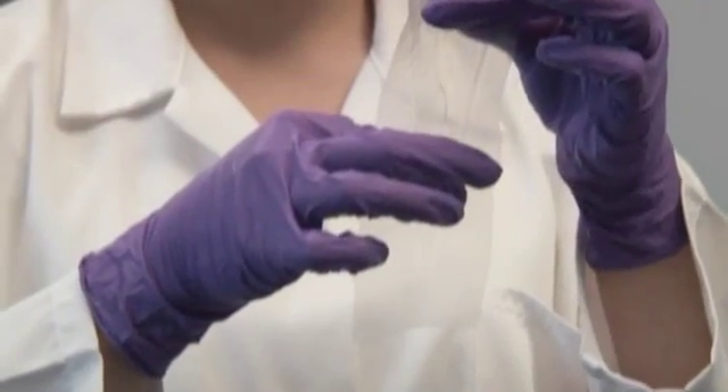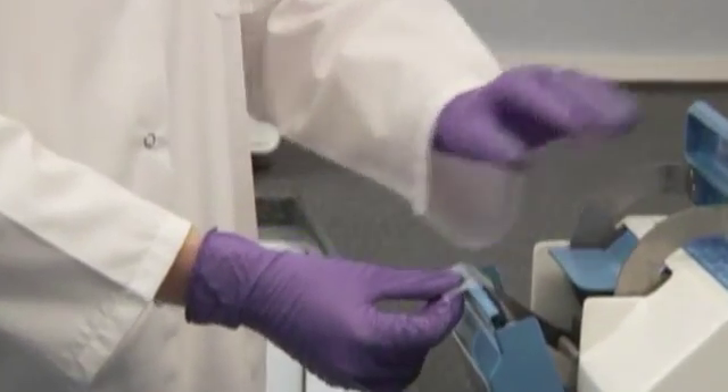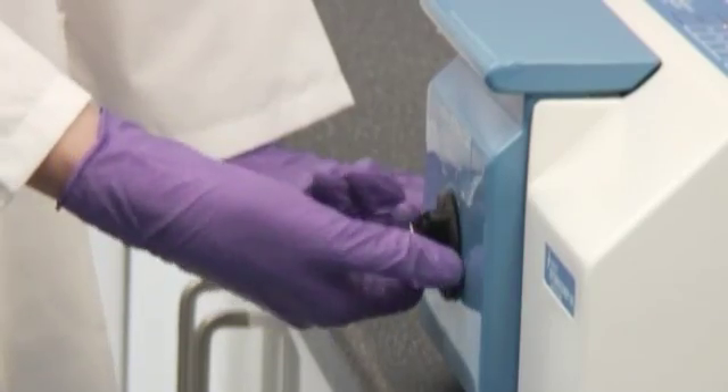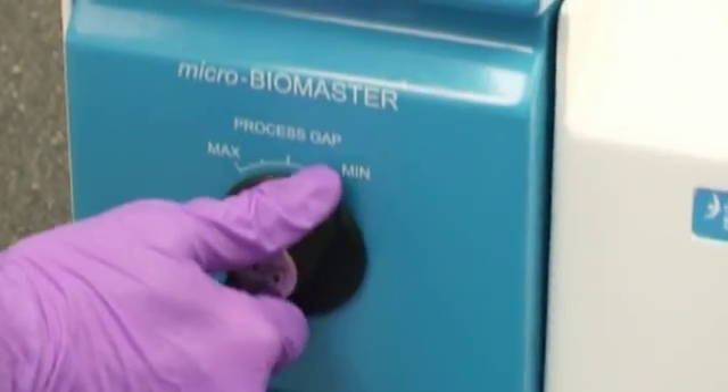Effective blending of the sample can be achieved by placing the Microbag over one single Stomacher paddle. The paddle clearance can be varied during processing of small samples by using the adjustable door panel.